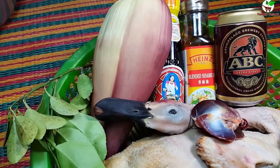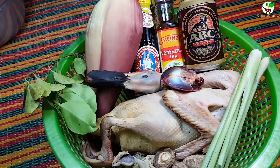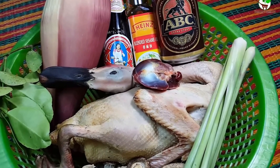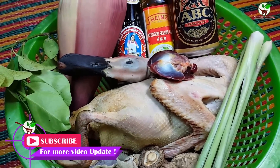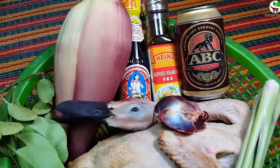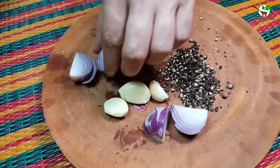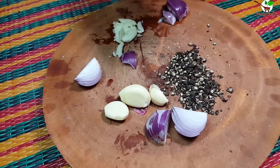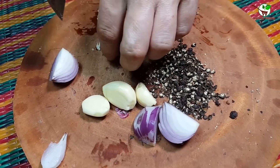We need to roast with ABC sauce. Now you will see how to process it step by step. Here we have garlic and salad — we need to break or slice them. We break it, and here is black pepper.